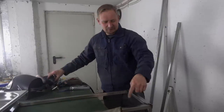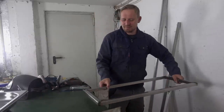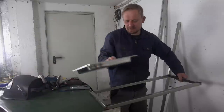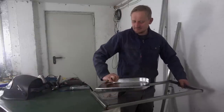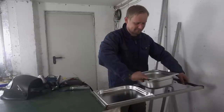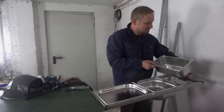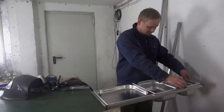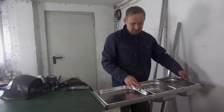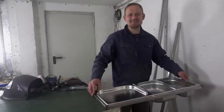I only tack the edges of this frame, and before I weld the complete frame I do a test fit to check if everything is all right and all the trays fit in my frame. That looks really good, so I can start to weld the frame and then do some legs.